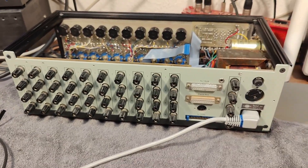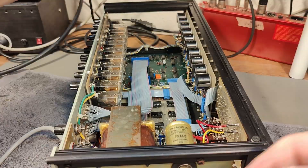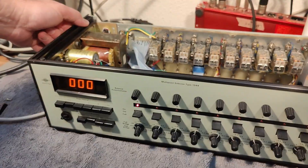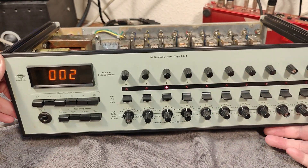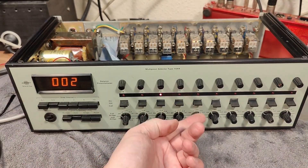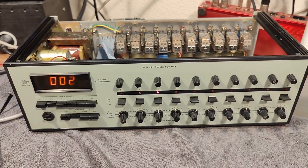So I think that is more or less what I can tell the world about this really funny old Brühl & Kier multi-point selector for strain gauges. Thank you for watching, and I hope you had a little bit of fun. See you around, bye bye.